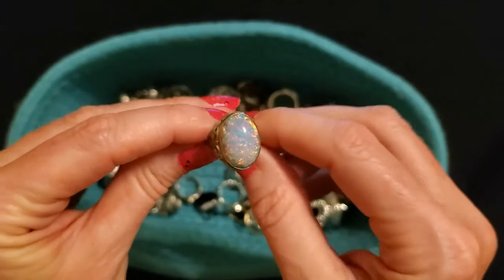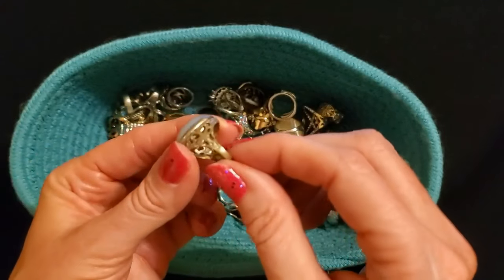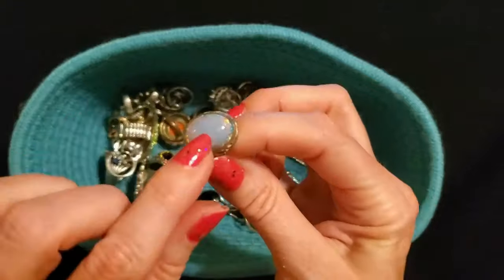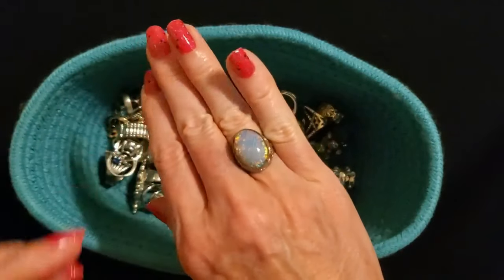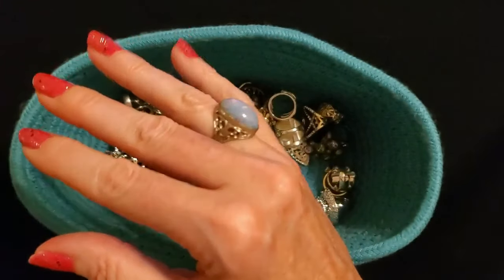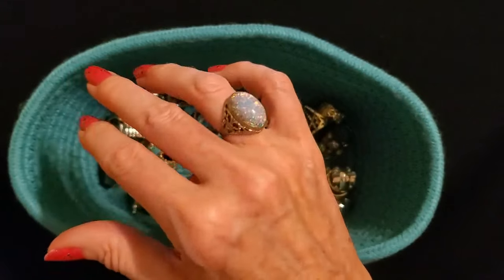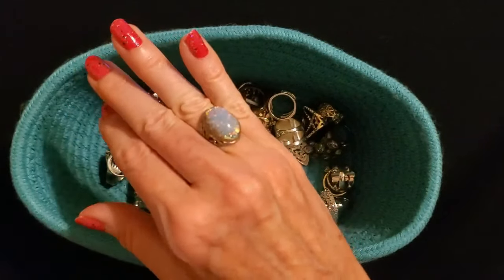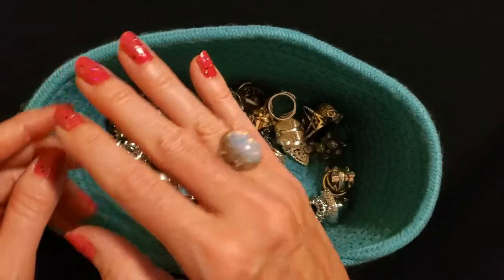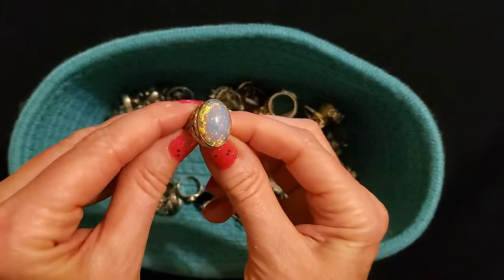Oh, look at this one — I bought this one on eBay for sure. It's an artificial opal — it's not real, but look at the pretty detail on it. I think this part is sterling silver, but this is not a real opal. I remember seeing this on eBay and just falling in love with it. It wasn't much. It's like a fire opal, but it's fake — I didn't care, I thought it was so pretty. Look at how it just — it's like it's on fire. Awesome, so cool.